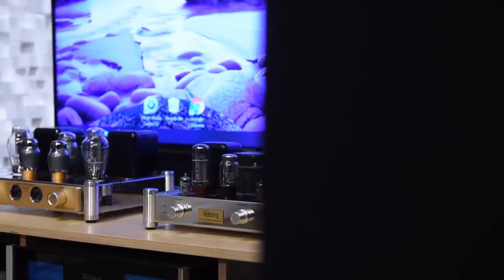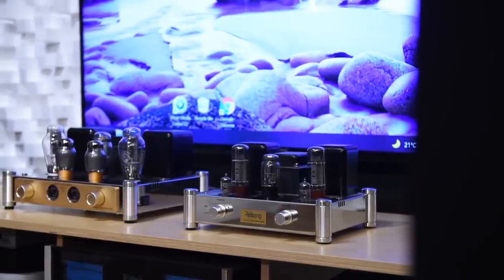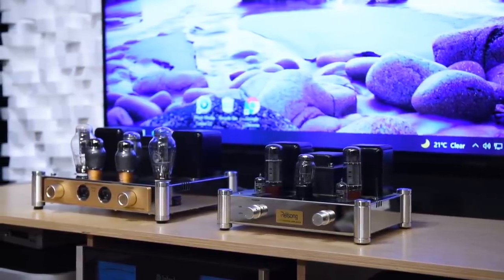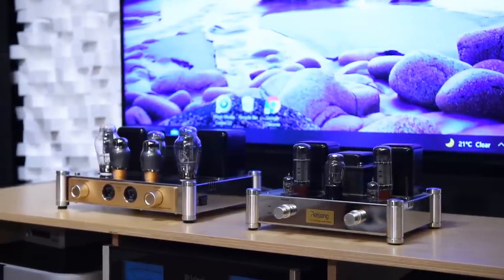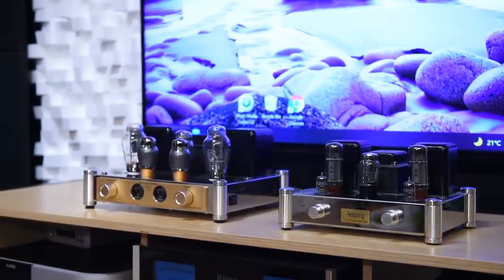My first reaction was that it feels like a beefed-up Ryzong A12 — which is also a single-ended class A amp but uses EL34 tubes instead of 300B. Compared to the A12, the A50 is more refined, has a thicker mid-range and slightly more bass, and strangely it feels a lot more powerful. I would not necessarily say the mid-range of the A50 is better than the A12, but soundstage, bass, and refinement are all better.